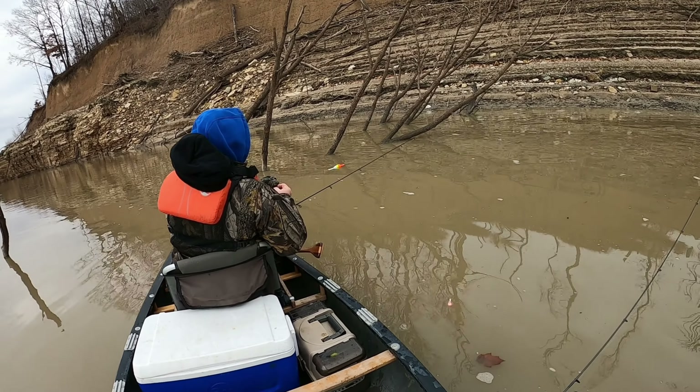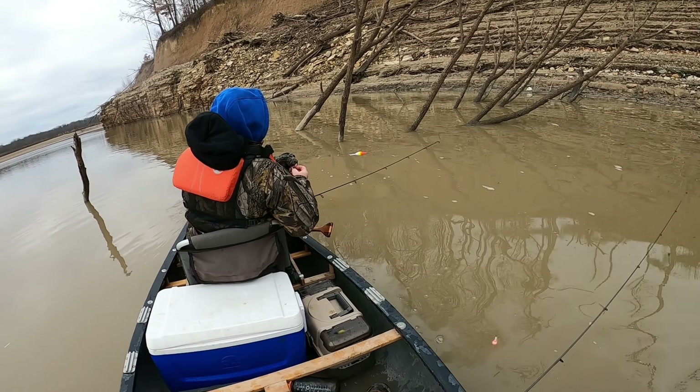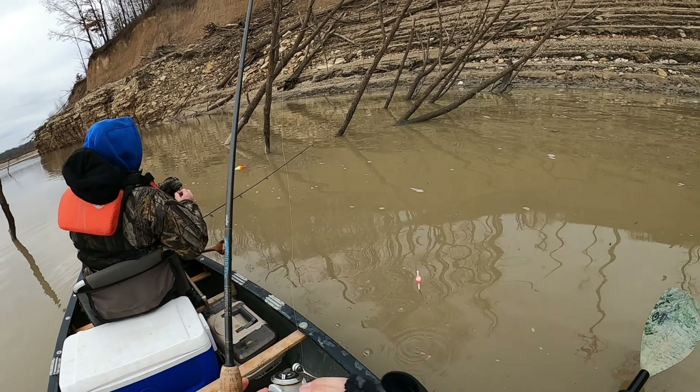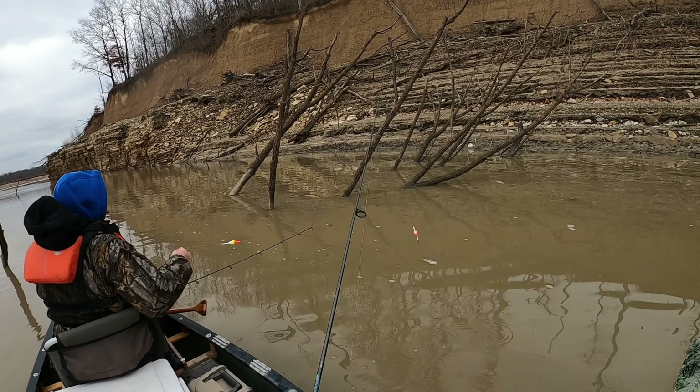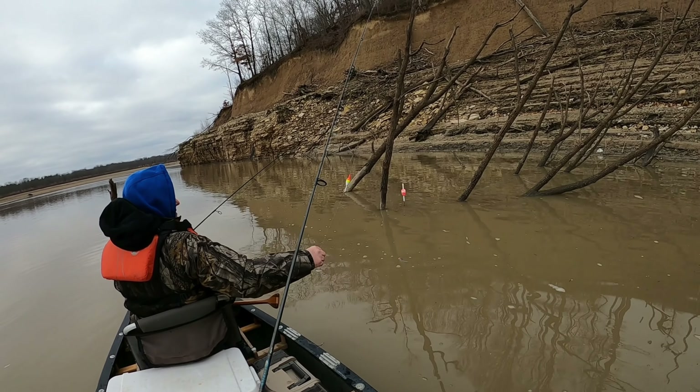We really weren't sure what to expect. All of these reservoirs — Roush, Salamone, and Mississinowa — are all at Winter Pool. They all don't have a lot of water in them, but as long as you can still find some wood or some cover, you should still be able to find those fish. So we decided to go out and give it a shot. It was a nice, relatively calm day.